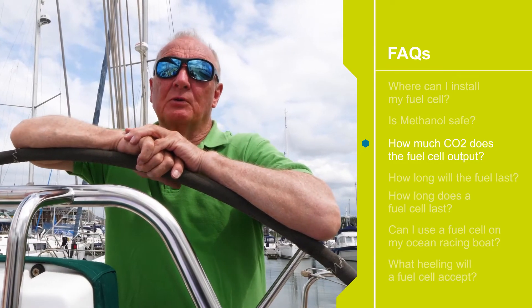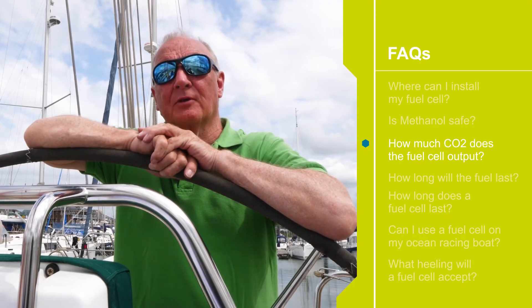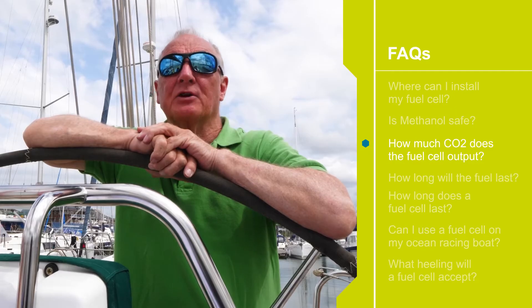We often describe the amount of CO2 in the output as equivalent to a baby's breath — and that's about what it is. It's certainly not equivalent to the amount of CO2 coming out of an adult's breath.